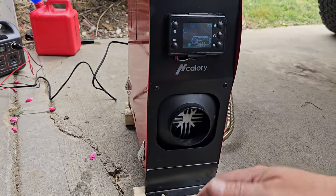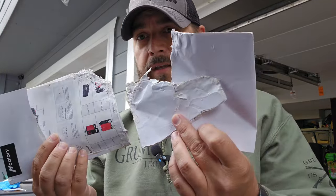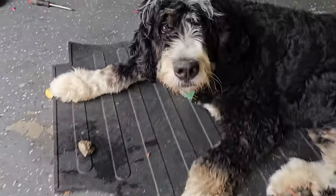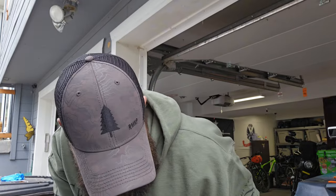It's definitely working — that is putting out some crazy heat. The instruction book isn't going to be worth much, especially considering somebody decided to snack on it. We're going to let that cool down. Looks like in the startup phase it used a couple percent off the 240 Jackery.